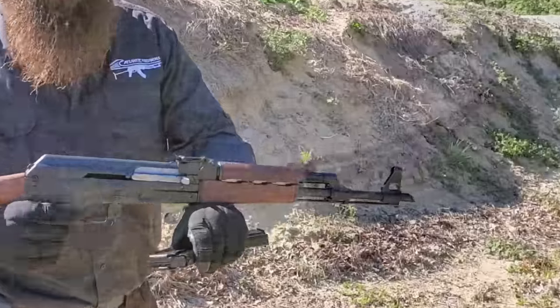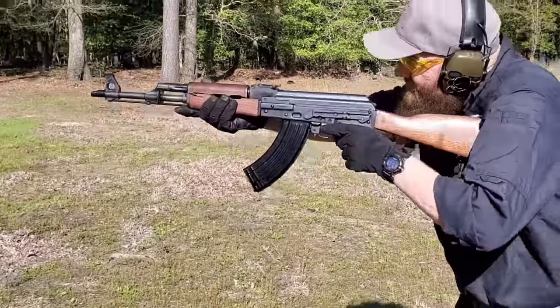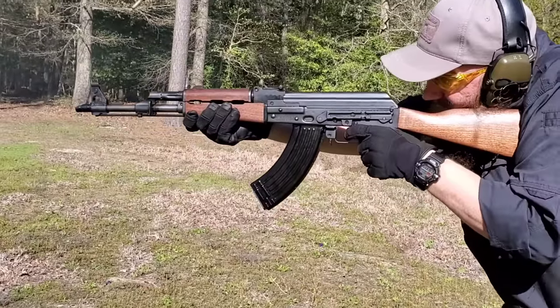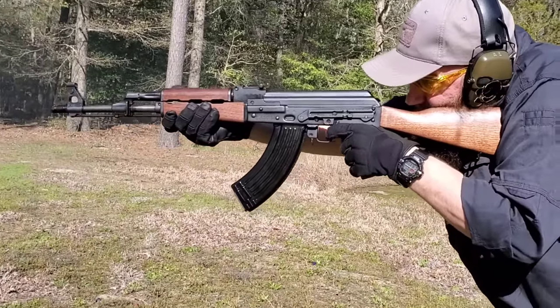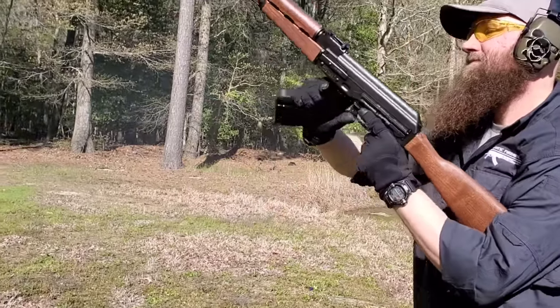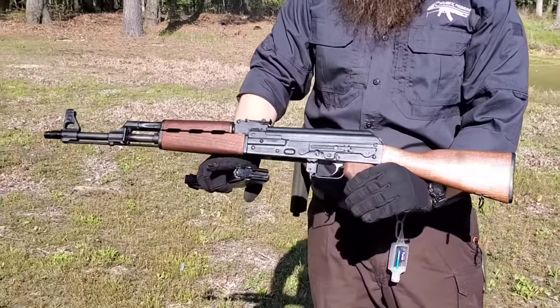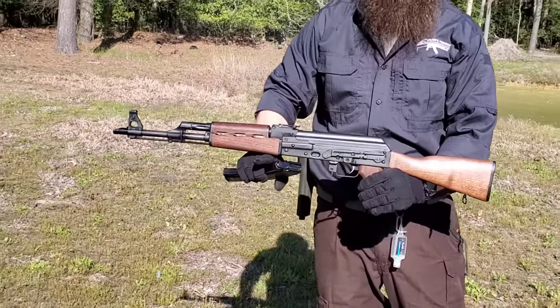Hold open too. Ran pretty smooth there, guys. Nice performing rifle — great looking, great feeling. Check them out.